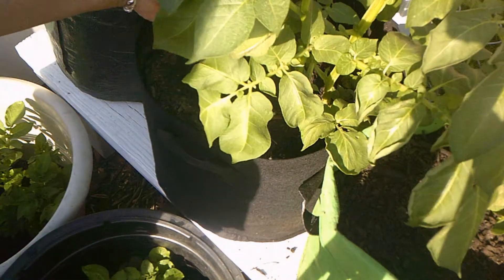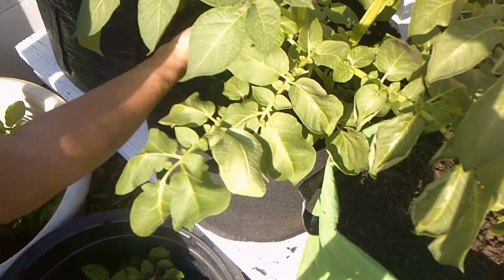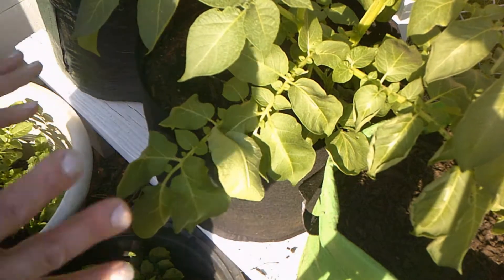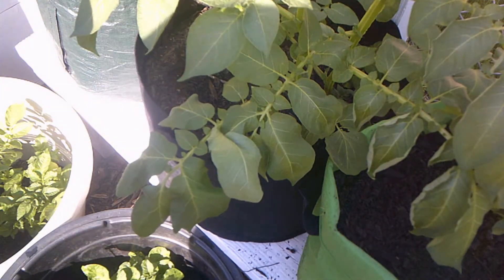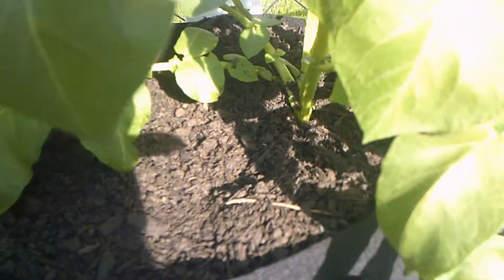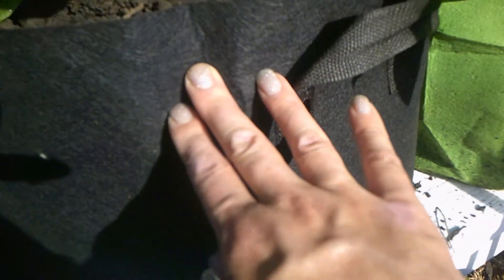That is one of the downfalls of growing potatoes in bags. This is a 10-gallon bag. Hopefully it'll produce well. So I'm going to top that off with soil, and that's going to be as good as it gets because you can't hill it up any more than that. The soil is as high as it can get, so for the rest of the summer I'll just be feeding this plant and wetting down the soil.